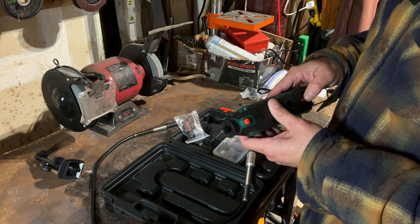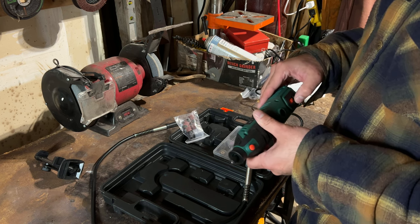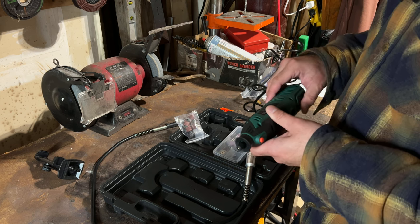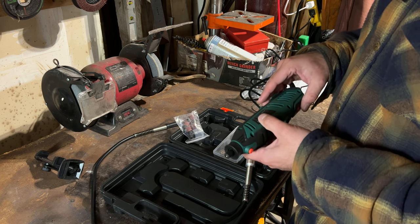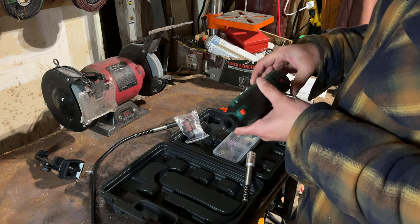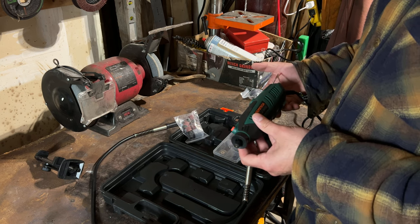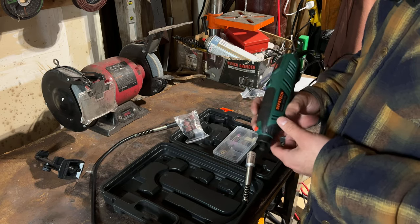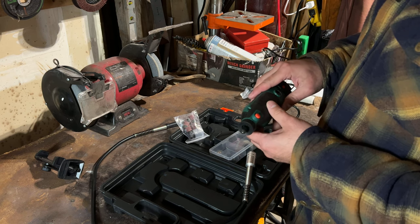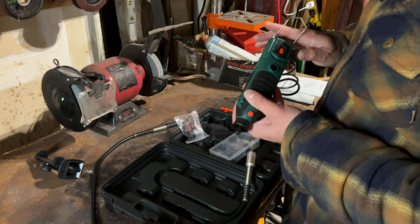Let's plug her in. Super low setting — two — okay, it's not that loud. Three, four, five, six. Yeah, this thing just feels good. I can't say this enough, it just feels good. The quality just feels like it's there and the materials they seem to use seem robust.